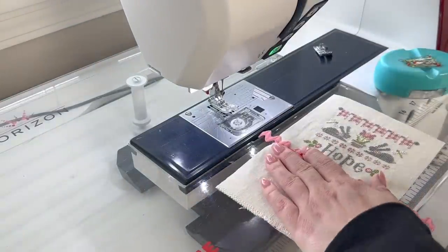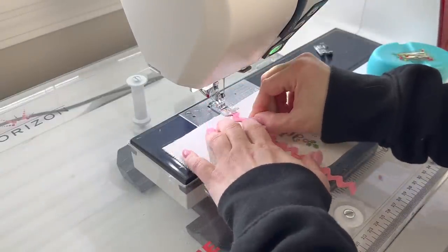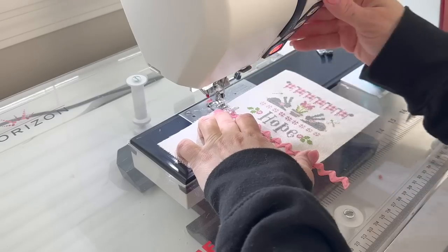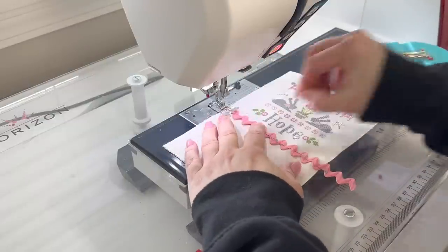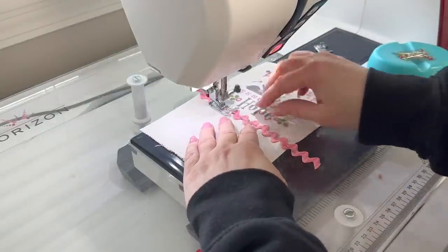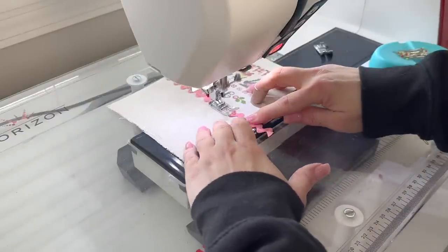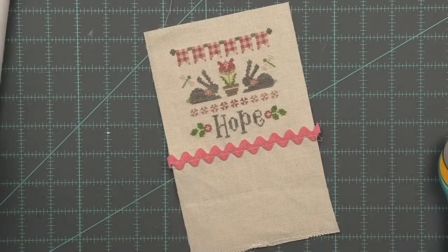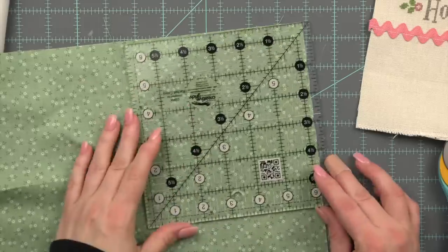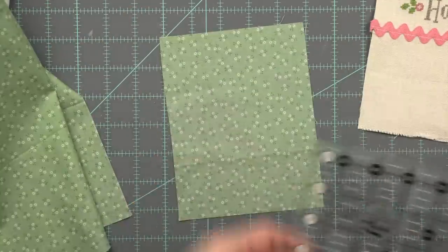Here I am at my sewing machine and I am going to basically do a basting stitch to stitch this rick rack trim in place. You could stitch the rick rack and the bottom border at the same time if you feel comfortable, however I advise against it. That is what I used to do and I was always unhappy with the results. I find it best to go ahead and stitch this down — it is an extra step — and then take it over to your table and add your fabric. I don't need a very big piece; I'm just going to cut this wide enough to go along the bottom of my pillow.